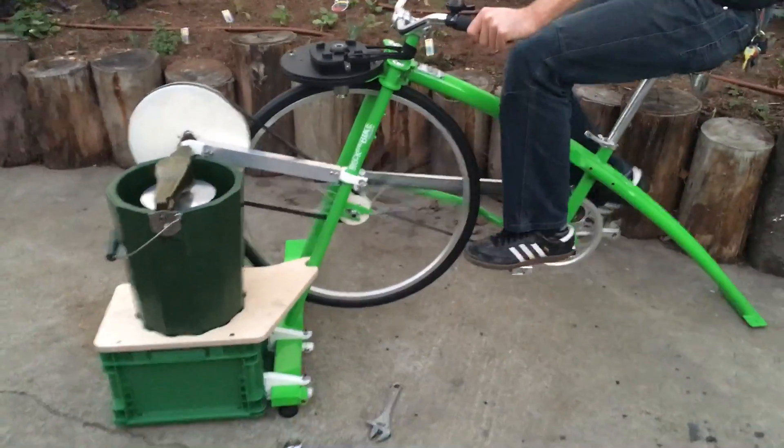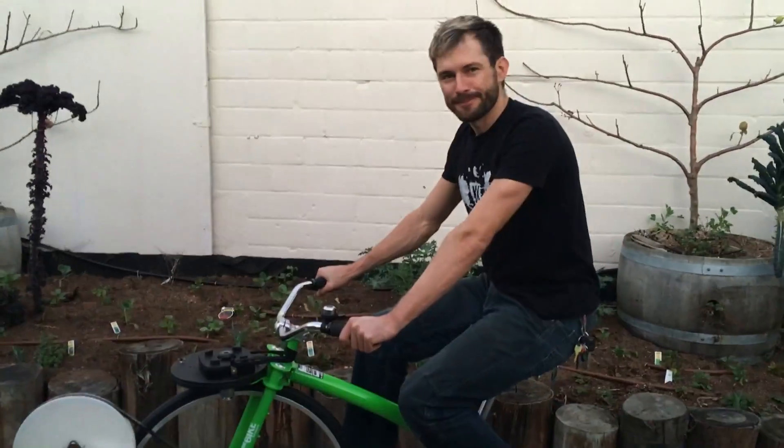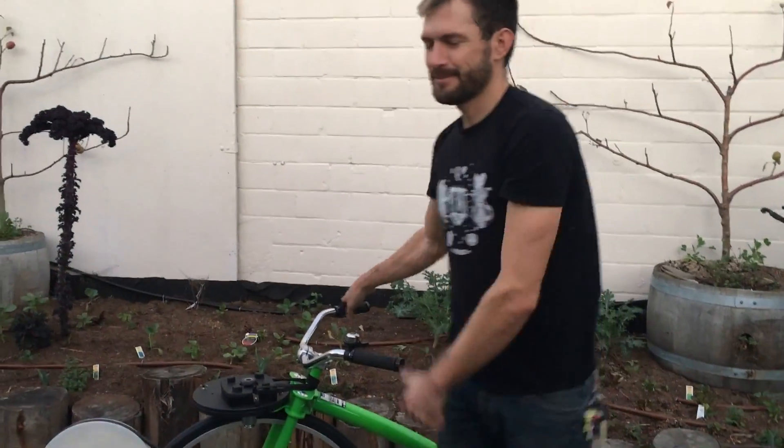So Dan, give it a test pedal. Now we're ready to make ice cream. Thank you.